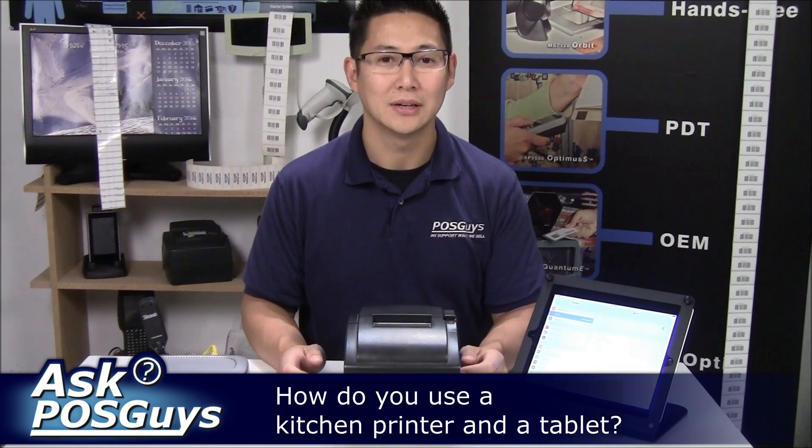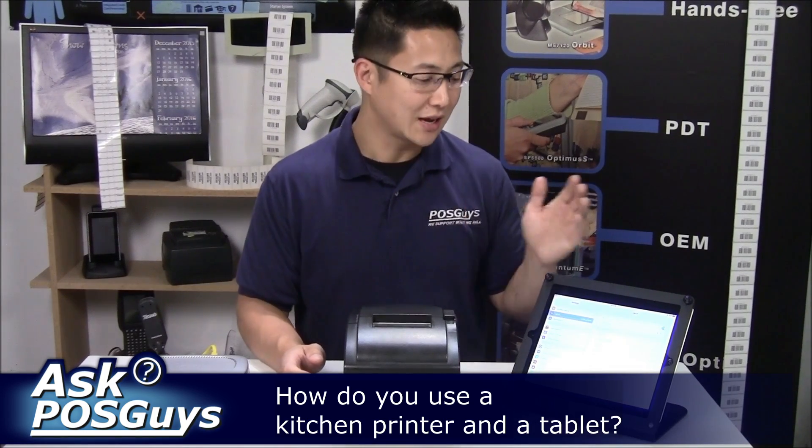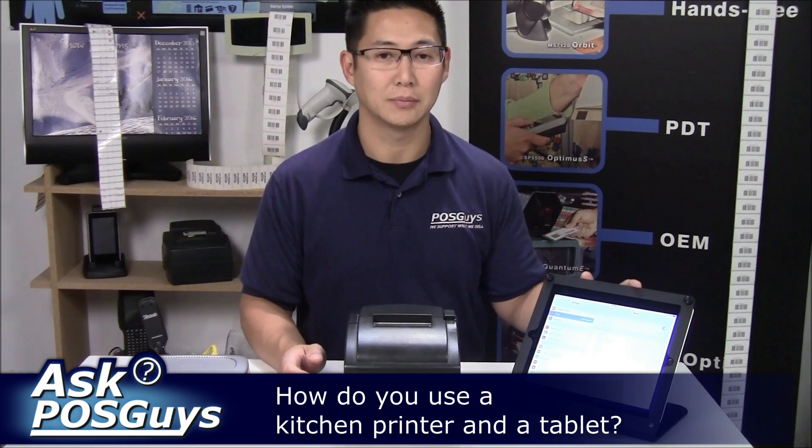Hi, Travis from POSGuys.com. Today's Ask the Guy question is: how do you print to a kitchen printer from a tablet?